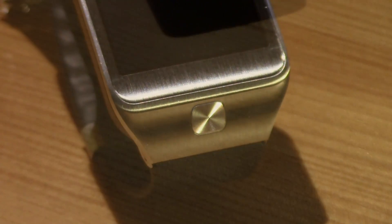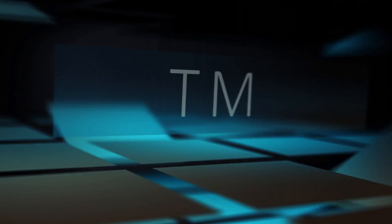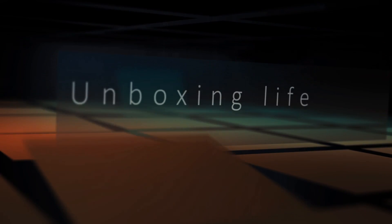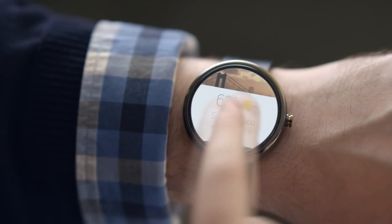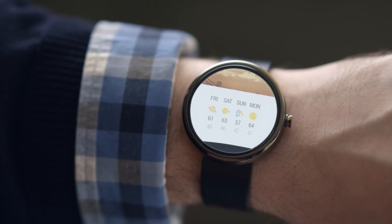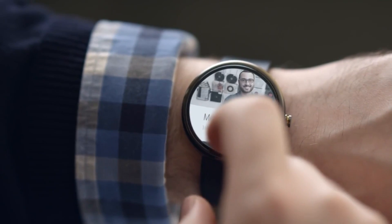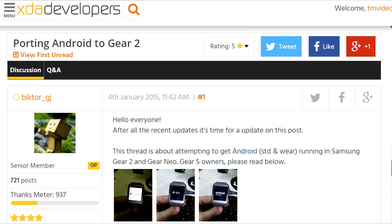Yo what up, this is TM and today I've got some exciting news about the Gear 2 with Android Wear. If you still have your Gear 2 lying around, or you're just using it and you have been waiting for the Android Wear port, well I've got some exciting news. In the XDA forums there's a thread dedicated for the port of Android Wear to your Gear 2.